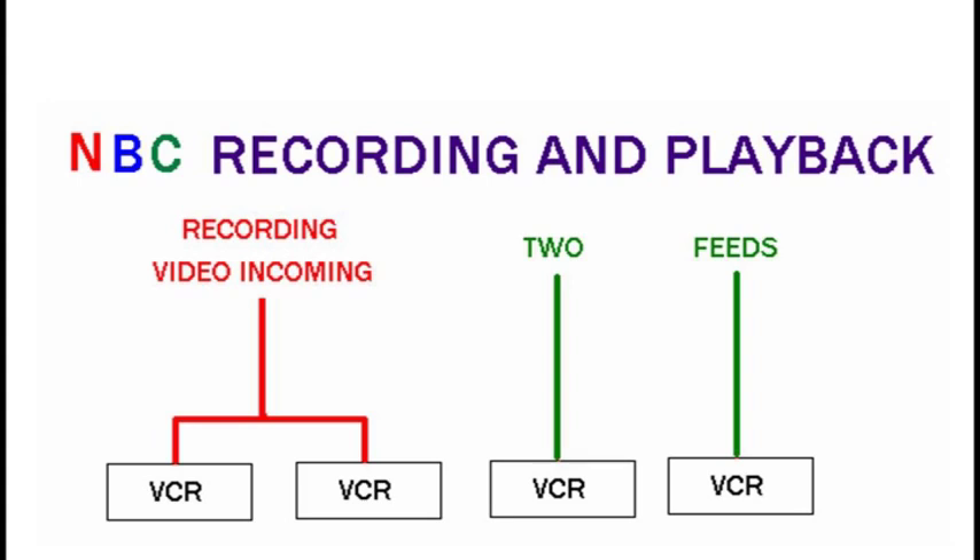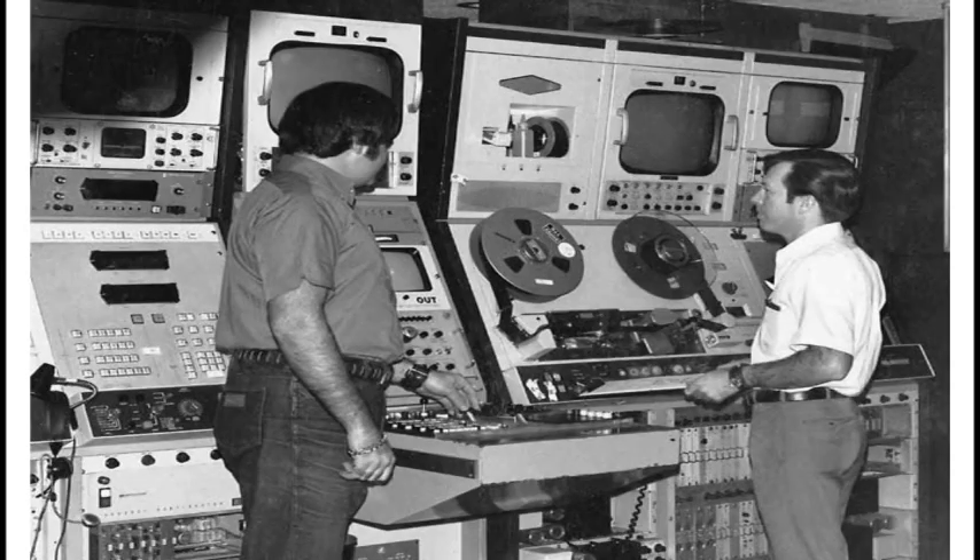Then when you played back a show — when it was all being edited — you played the show back on two machines at one time. The left machine was the air machine, the right machine had to be synchronized with it. You did that by listening to the audio. When the two machines were synchronized, you told the technician at the other end, 'You're in sync.' So if one machine quit, he could switch to the other. From electronic editing, it went to computer editing, and then later on, it went down to small computer editing which you could do at your home. But this machine here revolutionized television.